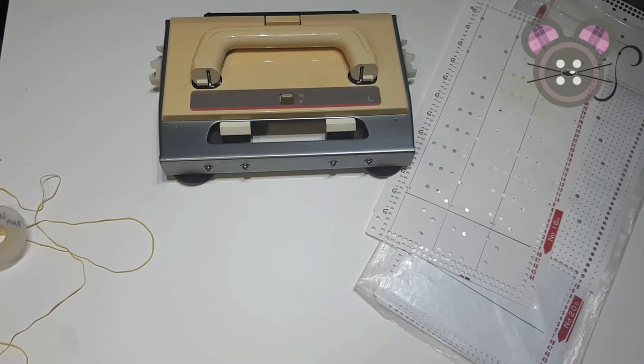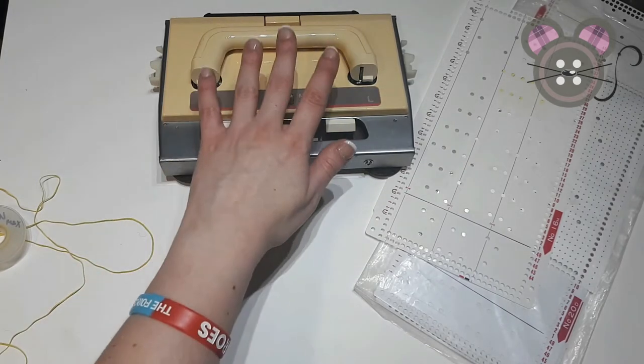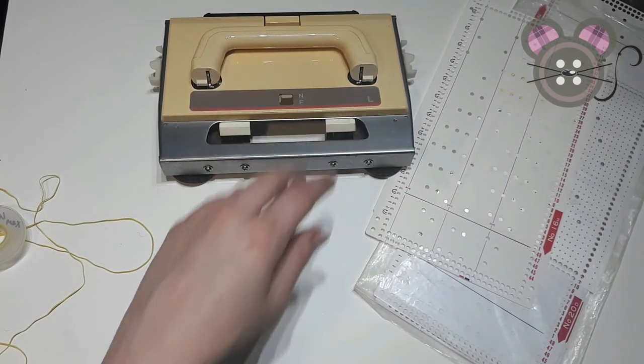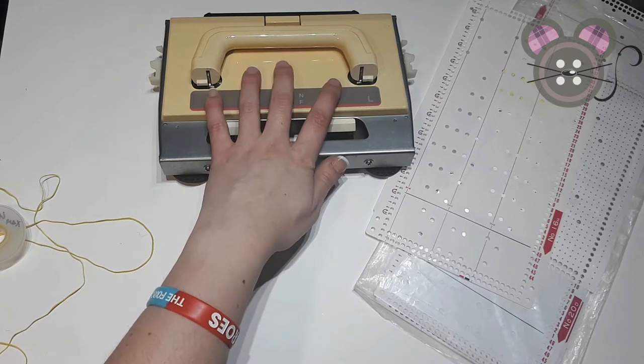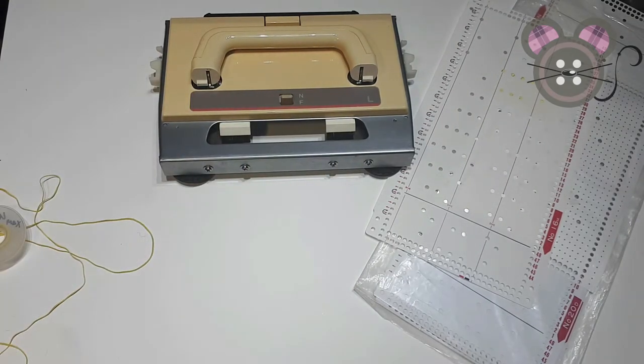When knitting with lace on a Brother machine, we need the auxiliary lace carriage. The lace carriage will do all the transfers, and the main carriage will just do the knit rows.